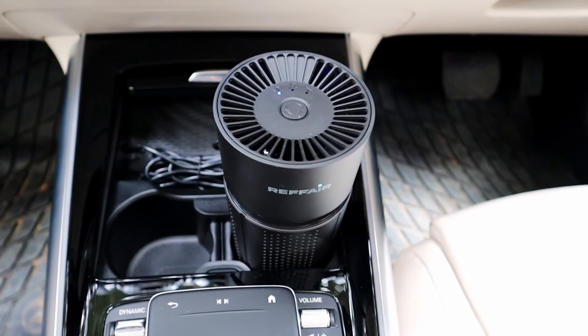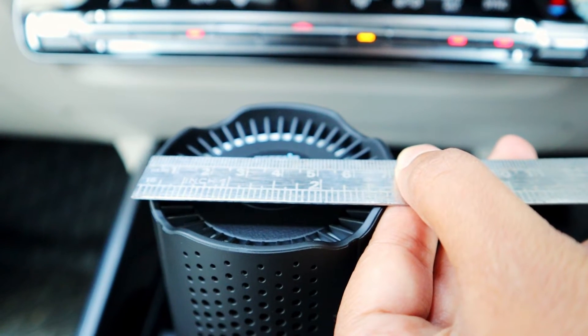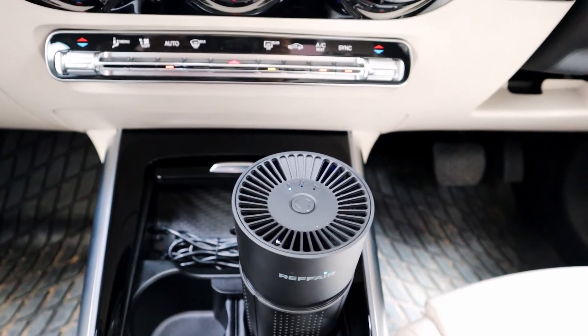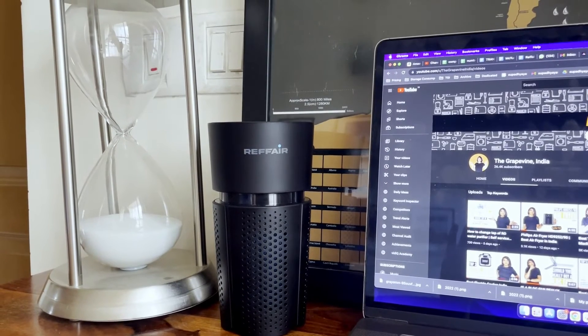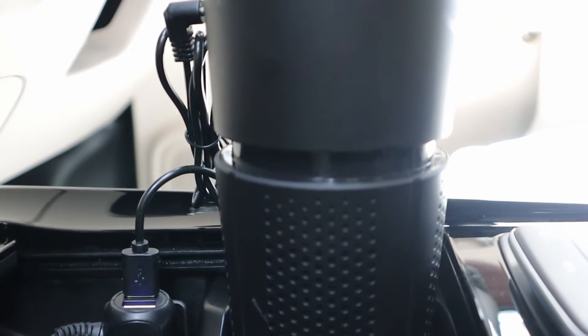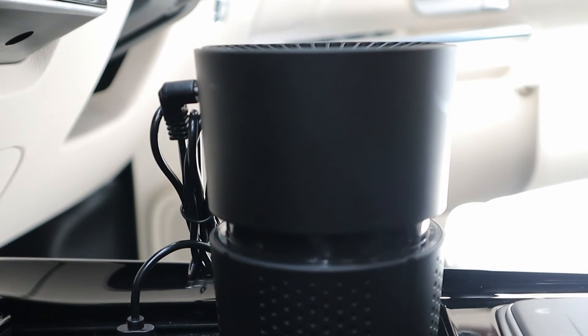It is convenient to place in your car's cup holder. Typical cup holders are 8 cm, and this one has a diameter of 7 cm, so it easily fits in most cars. Alternatively, you can place it on your desk at home or in the office. It connects to the USB charging slot in your car with a USB-A type cable provided in the box.